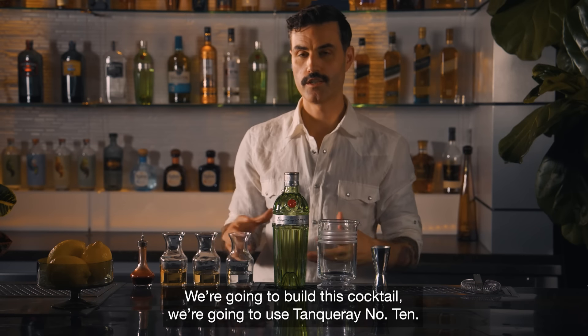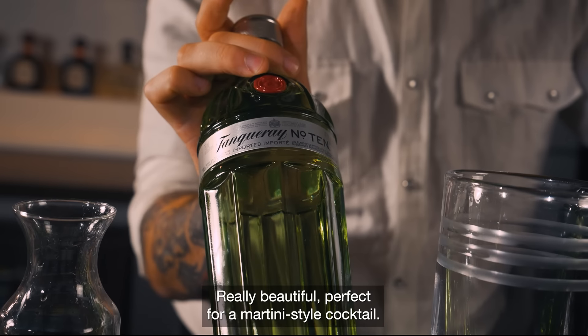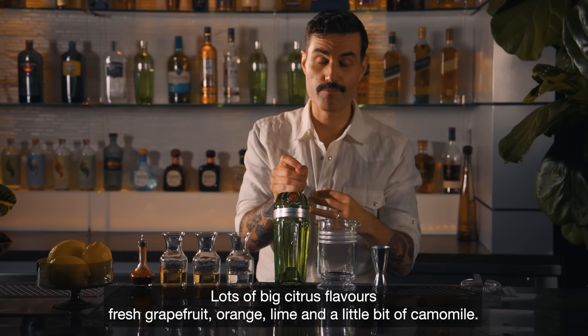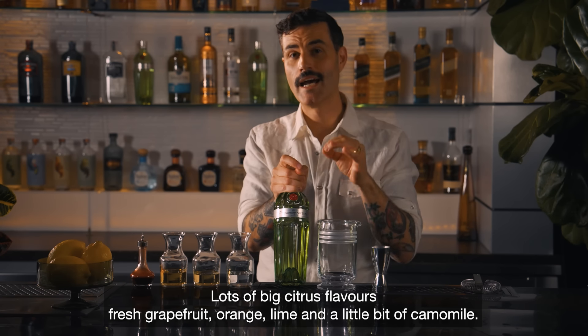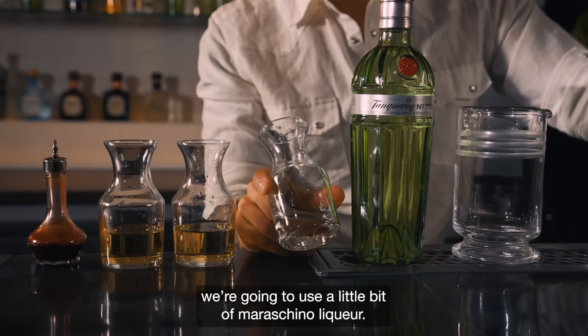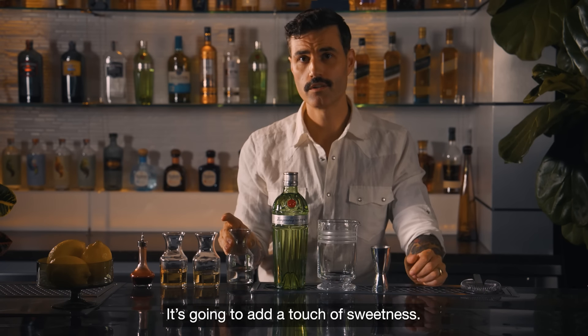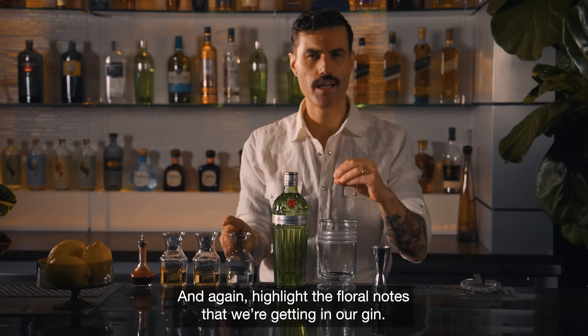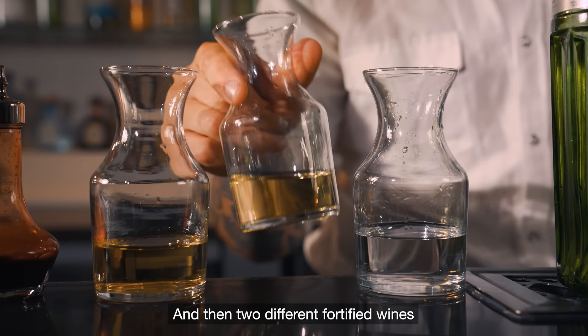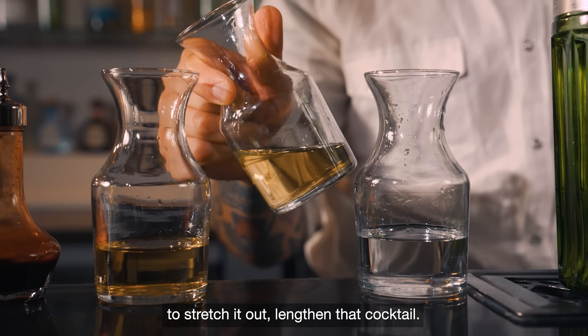To build this cocktail, we're going to use Tanqueray Number 10. Really beautiful, perfect for a martini style cocktail, with lots of big citrus flavors — fresh grapefruit, orange, lime and a little bit of chamomile. To highlight those flavors, we're going to use a little bit of maraschino liqueur. It's going to add a touch of sweetness and highlight those floral notes that we're getting in our gin.